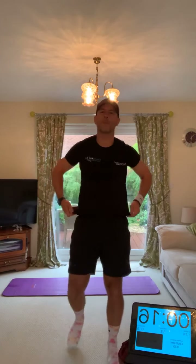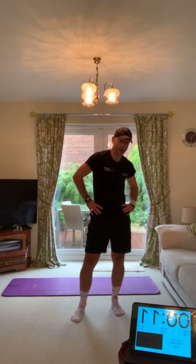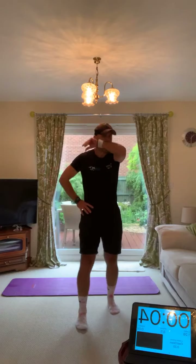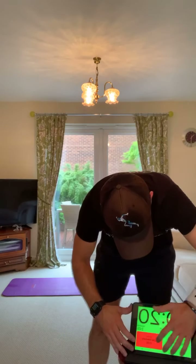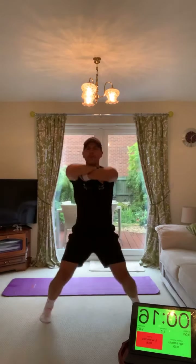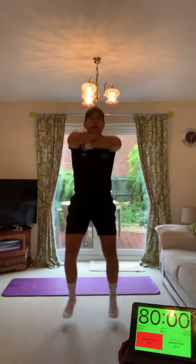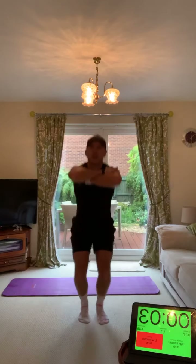Last one in round two is going to be those shoulder taps — plank position, tap the opposite shoulder. It's really important you don't sway too much, no dropping hips, keeping a plank position. Slow and controlled, keep your hips tight, squeeze the core. Cossack jumps are going to be first as we run all four — elbows high, all four now. Push it through, it's burning, good quality reps.